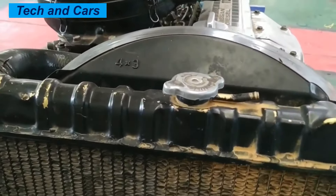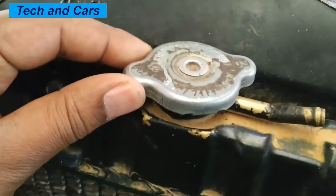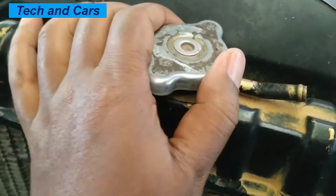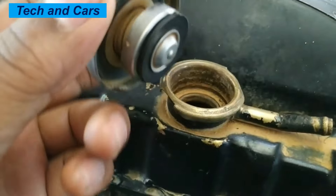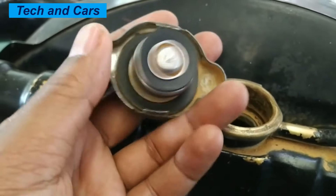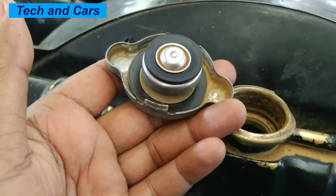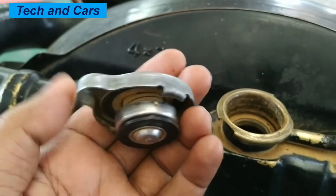Welcome to our channel. In this video we are going to have a look at the construction and operation of a radiator cap, symptoms of a bad radiator cap, and how we can inspect it. The radiator cap is a small component located on the top of the radiator in a vehicle's engine compartment, and it is responsible for maintaining the pressure within the cooling system.